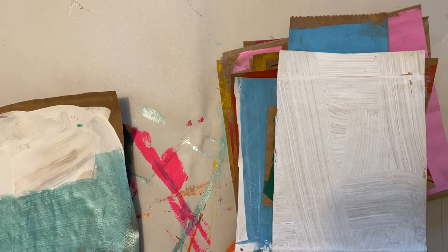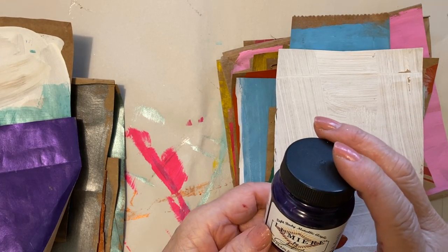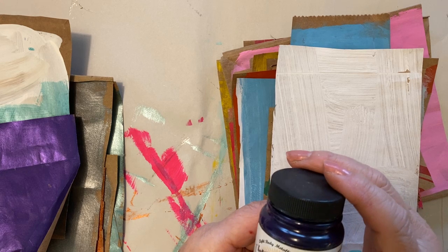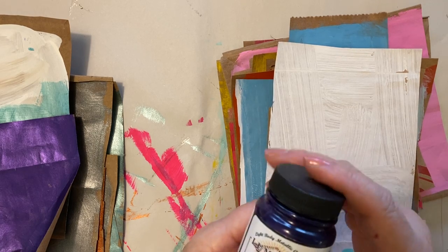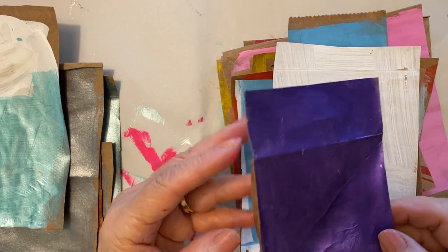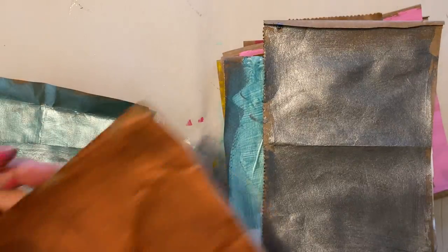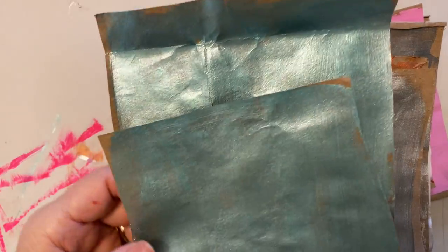Then something I already had on hand — I thought I'd try it. It's called Lemire, and it's a kind of frosty, pearly, shiny paint. I brought it out to see what would happen when I put this color on. It's a pearlized liquid acrylic paint, and I was so shocked because it came out so beautiful. See how shiny they are? This is a silver. I could hardly wait to use some of these in my artwork. And here's copper, silver again, and then this aqua blue.